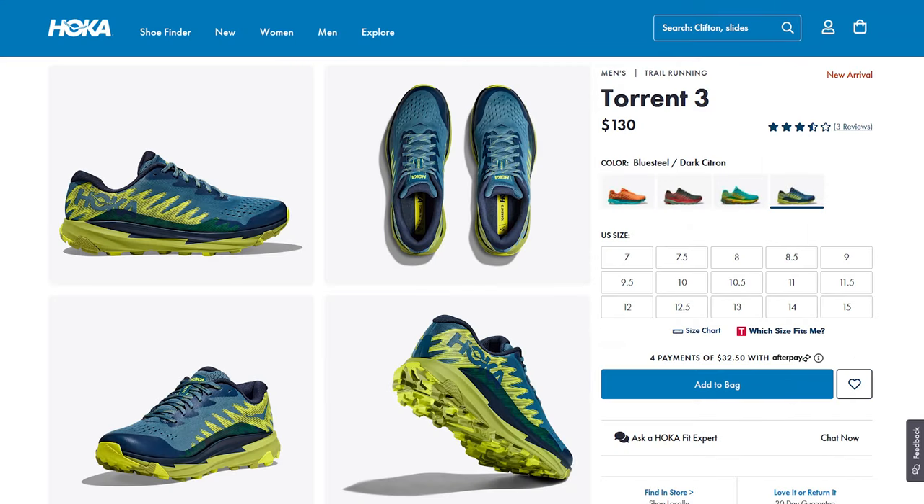But that's it for my disappointment, so let's move on to something a little more pleasing, and that's the pricing. At $130, these shoes are still very competitively priced and a pretty good deal. So you might be wondering, would I buy these shoes again? Well, I think the answer is obvious — no, I wouldn't. It's far too late to return them, so I'll probably relegate these for hiking.